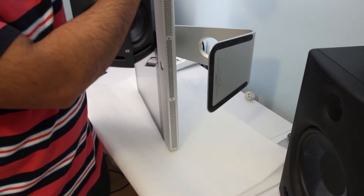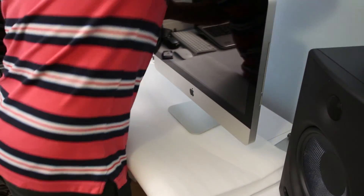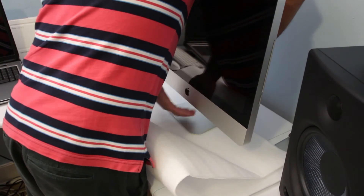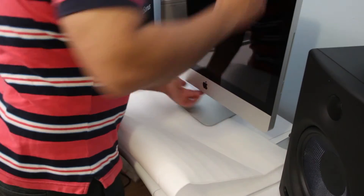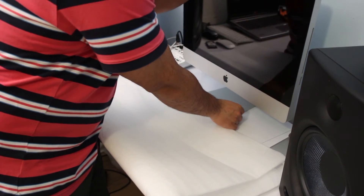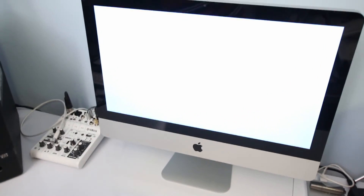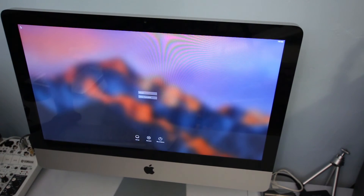Alright, the slot cover is now closed properly. Next step is to power your Mac back on — reconnect the IEC power cable. Let's turn on the Mac. If it gets to this stage, it means your RAM is working fine.